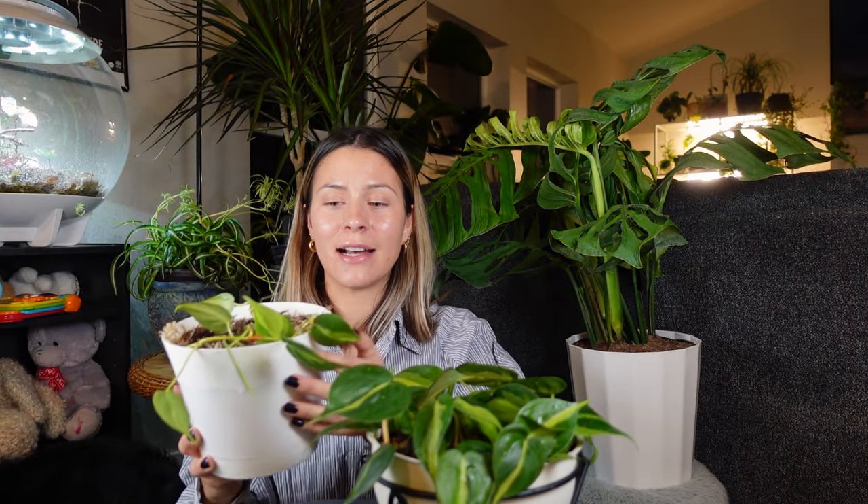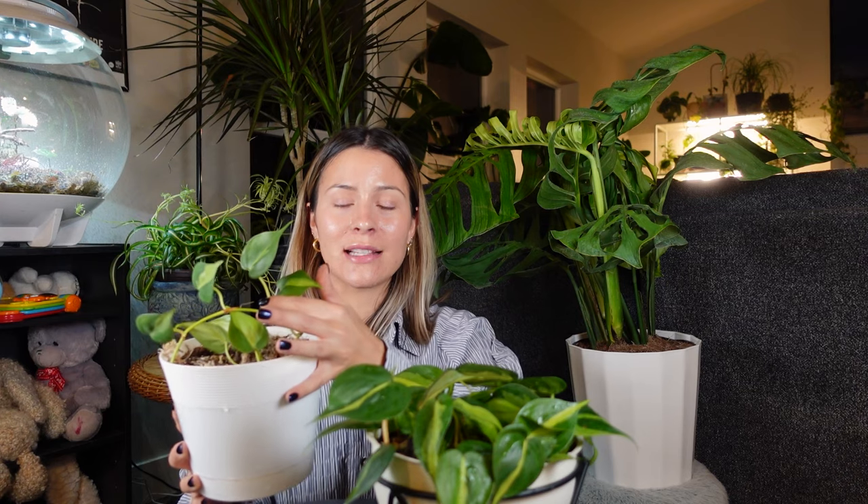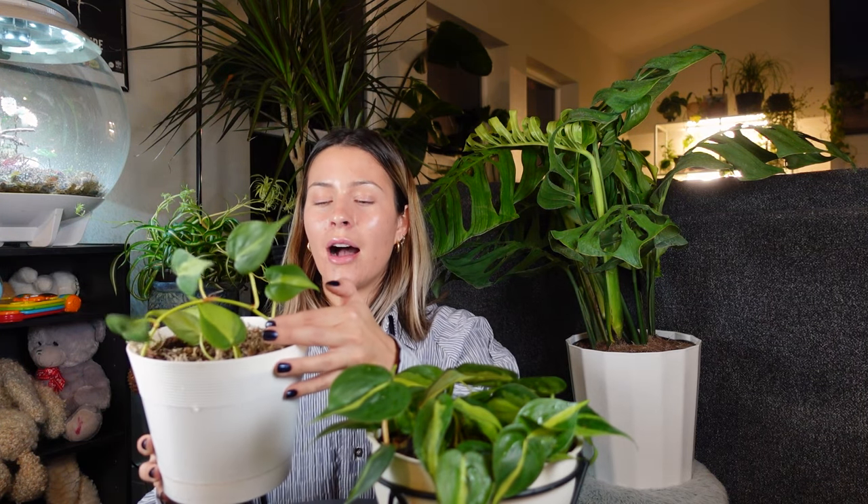Here I have just some sad little philodendron brazil cuttings. These actually were pulled off the plant by my toddler unfortunately, but they're just very awkward. So here we have a two-node cutting and a one, two, three, four, five-node cutting.